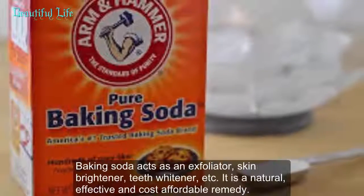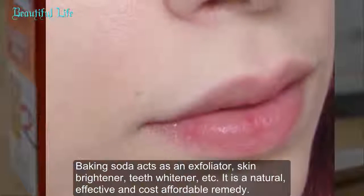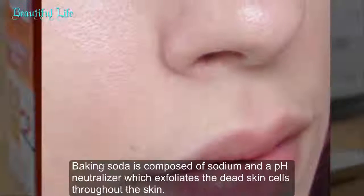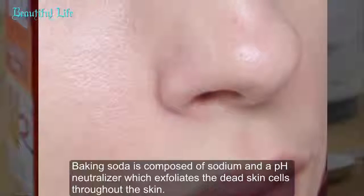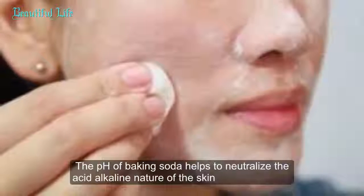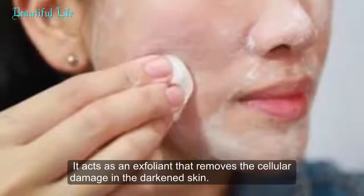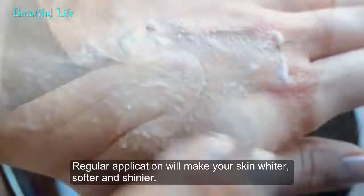Baking soda acts as an exfoliator, skin brightener, teeth whitener, and more. It is a natural, effective, and cost-affordable remedy. Baking soda is composed of sodium and a pH neutralizer which exfoliates the dead skin cells throughout the skin. The pH of baking soda helps to neutralize the acid-alkaline nature of the skin, acting as an exfoliant that removes cellular damage in darkened skin.